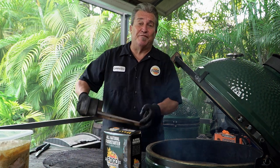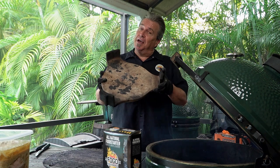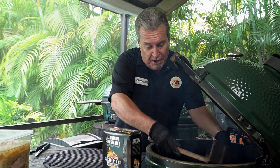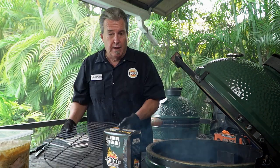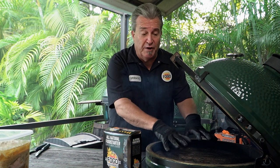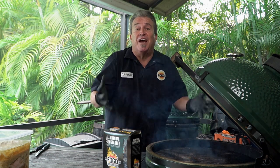Now I know a lot of you seasoned professionals already know what this is, but we've got a lot of new egg users on the channel too. This is called your convector — it's a heat deflector. We use it to cook indirect, meaning no flames directly underneath the meats. We set that in there with the legs up, then take our cooking grate and put that right on top. We're going to put a Dutch oven on here. This is indirect cooking — it forces the grill to actually almost act like a convection barbecue oven. That is indirect cooking for you new guys.